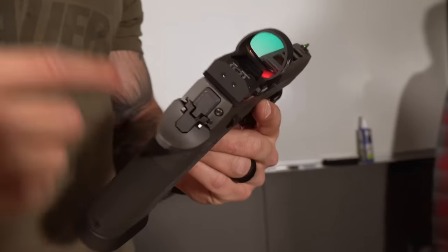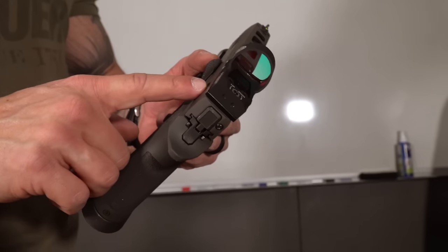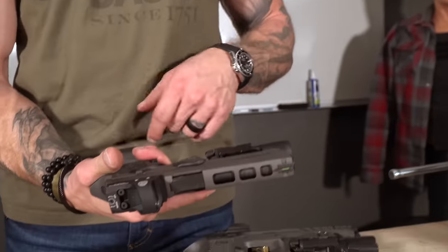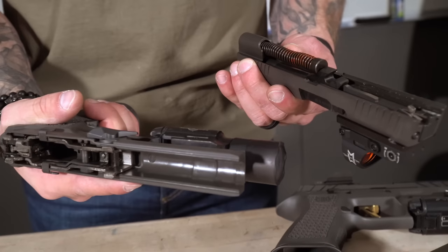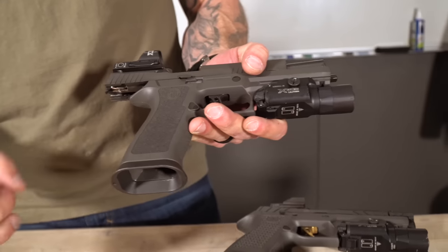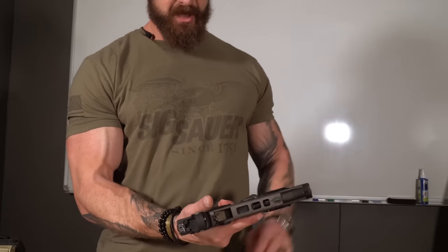For the X5 Legion you have to have a base model unless you get the Max Michel model, which most of us can't find anyway. But if you want to try a bigger window, this thing is pretty nice — the Romeo 3 Max, big optic. It's got a striker plate you can get with it, runs well. With the gas pedal, nothing else is done to this — it's completely stock. That's the best stock gun I've shot. If you guys get a chance to shoot an X5 Legion, I definitely recommend it. You can feel it — it's on rails. That is my favorite out-of-the-box duty-style pistol. I don't have to change anything to it. If you guys haven't checked out the X5 Legion from Sig Sauer, definitely recommend that.